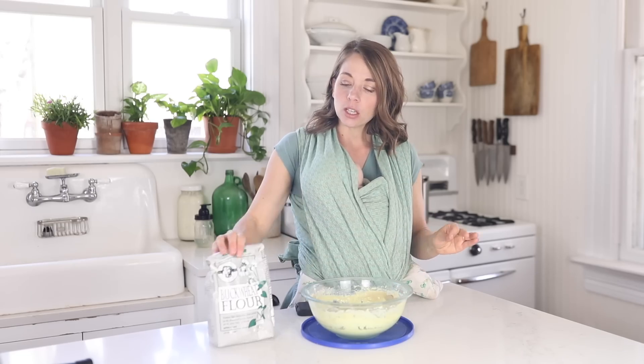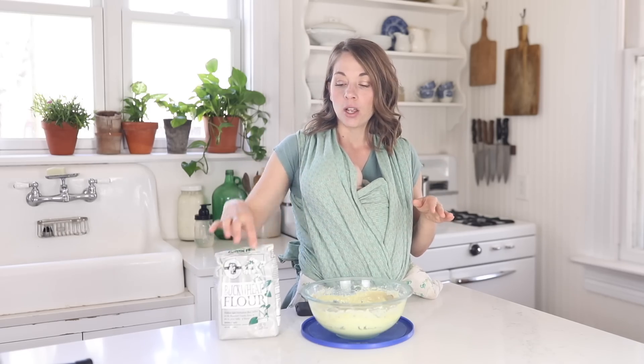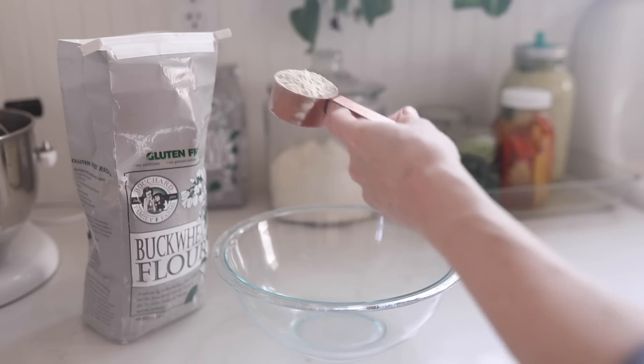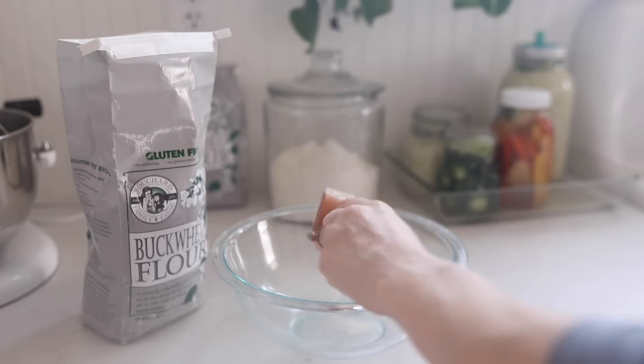I personally found some buckwheat flour on Amazon. I was going to try some of the other options, but whenever I went to buy them, everybody was sold out because of what was going on in the world. I've heard people say they get a more bubbly result with the rice flours — brown rice or white rice. Another option is to do half buckwheat and half brown rice flour, or half sorghum and half brown rice. A lot of flours work and you can experiment.